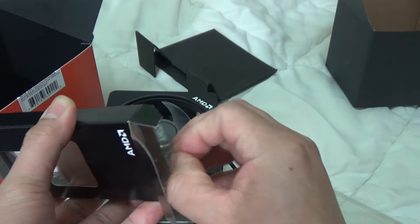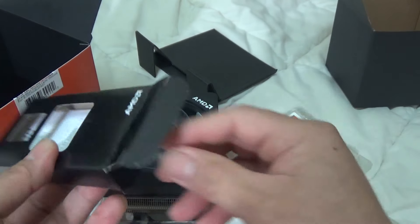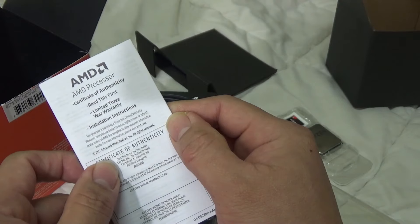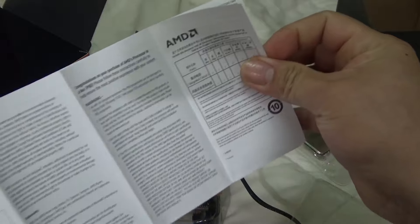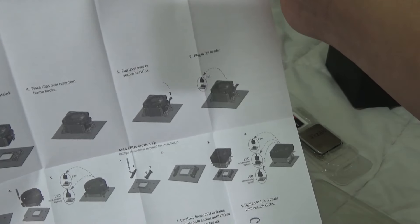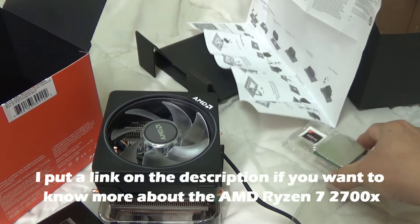Let's take a look inside and see what else we can find. Inside we have some installation instructions, a limited 3-year warranty, and a certificate of authenticity. There's some pictures here showing how you install it — so that's very nice and very handy.